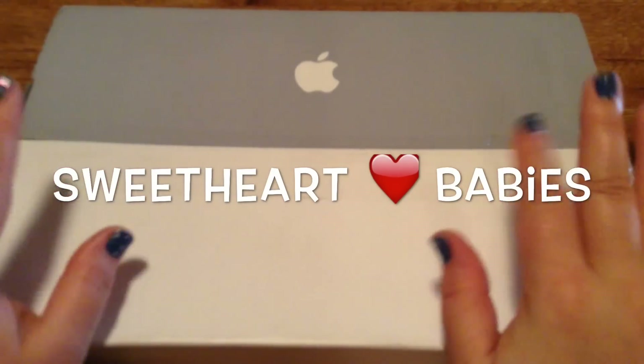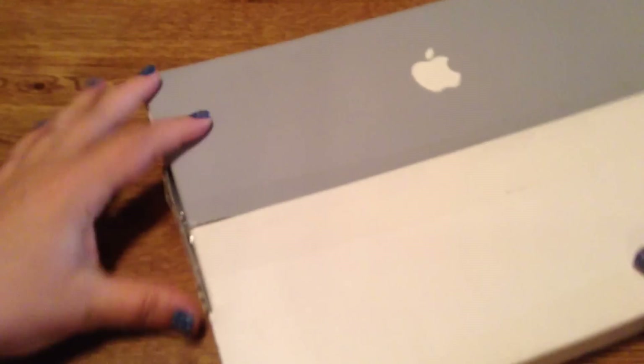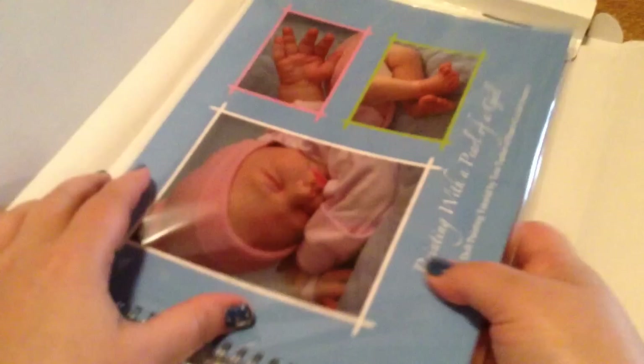Hi guys, I have a package real quick that I wanted to open for you guys. This is a Reborning book. This book is by Pearl of a Girl Nursery. She's the one that made Anno. Oh, look at it! Okay, it's in the package.